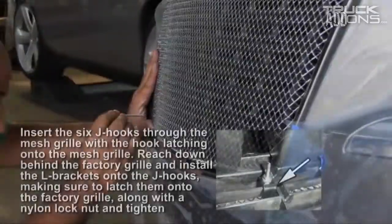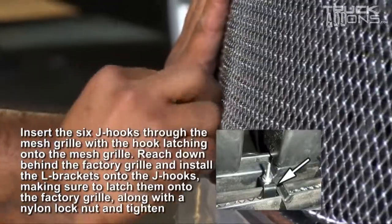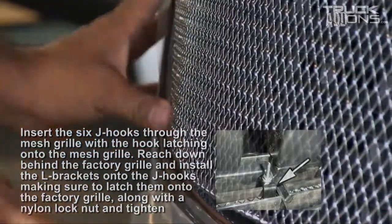Next, insert the six J-hooks to the mesh grill with the hook latching onto the mesh grill. Reach down behind the factory grill and install the L-brackets on the J-hooks, making sure to latch them onto the factory grill, along with the nylon lock nut, and then tighten.